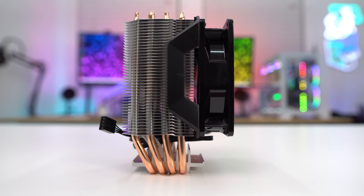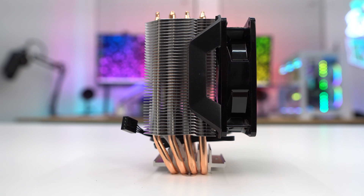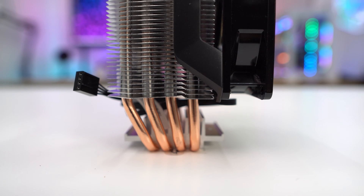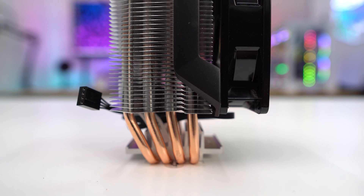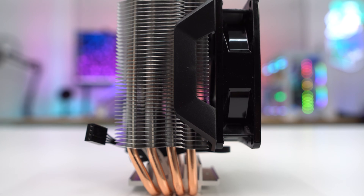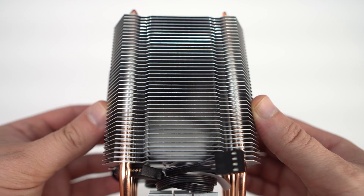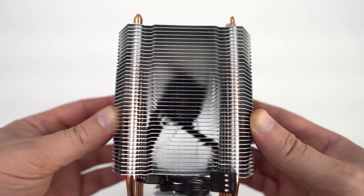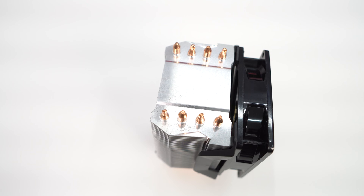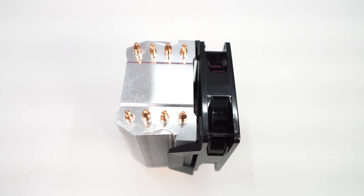Looking at the cooler from the side, we can see it is a single tower cooler and the fan uses a clip-on design, which is a lot easier to work with compared to traditional fan clips. The cooler stands about 5.35 inches, or about 135 millimeters tall, so being this small it's going to fit into small form factor systems pretty well. Moving around to the back, we can see the stacked fin design of the heat sink — it's made up of 40 aluminum fins with heat pipes going up through it.